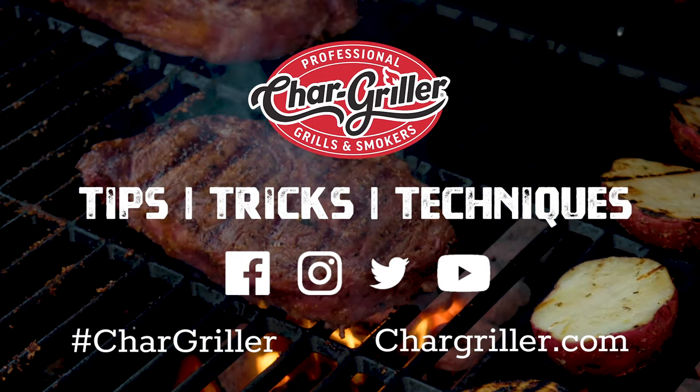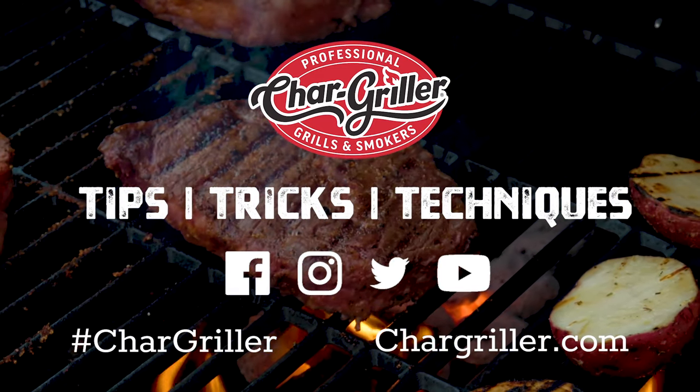Go to chargriller.com for more recipes, tips, and tricks, and don't forget to follow us on social media.